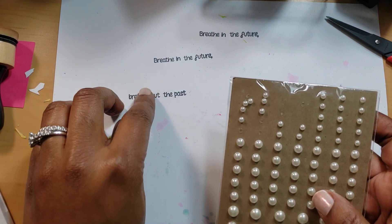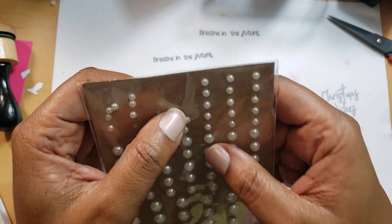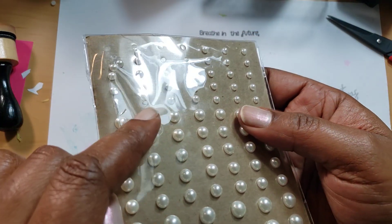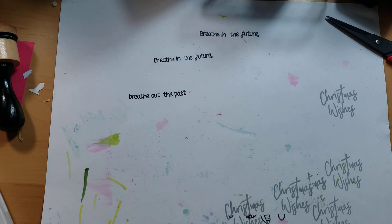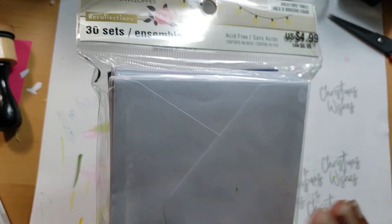The sticky stuff came off the pearls, so if you have some of these from anywhere — especially Joann — you may want to peel them off a little more gingerly. I tried that and it still got stuck right here, as you can see. Right here is the sticky stuff, so I just added some art glitter glue on there.